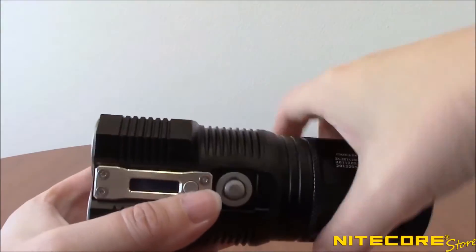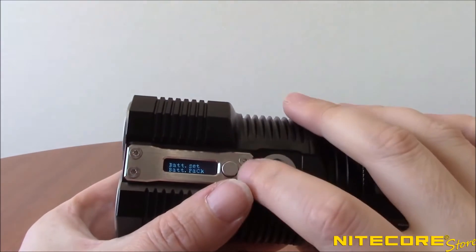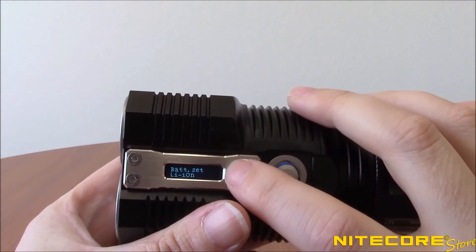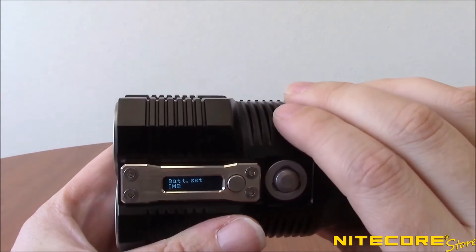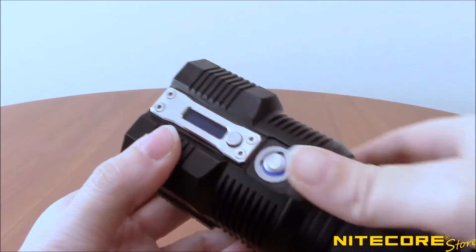After inserting batteries, it is important to select the appropriate battery type via the OLED display. Use the secondary button to scroll through until the correct battery type is shown. Operating the TM-28 is done via the simple-to-use, single-button user interface.